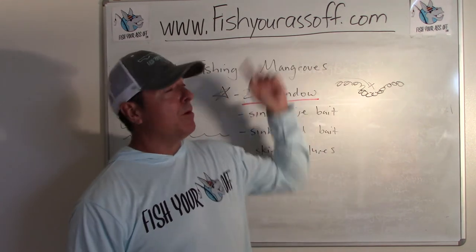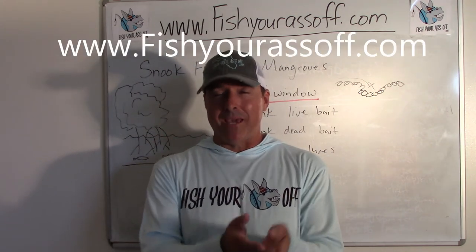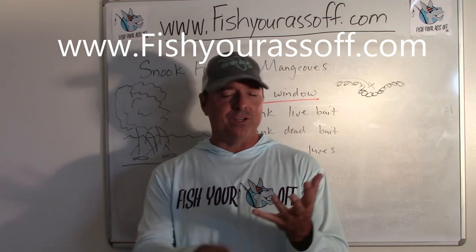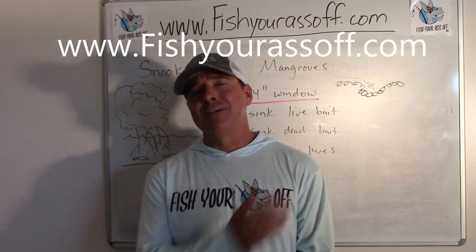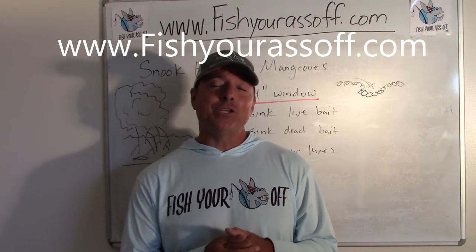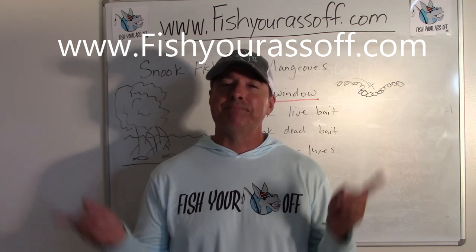You probably want to go to our website too — FishYourAssOff.com. Check out the Pro Tips page; that's what you want to look at. There are a hundred-plus articles all about catching snook, tarpon, redfish, trout, flounder, and whatever else. So go ahead and check it out. That's it for today — until next time, we'll see you then.